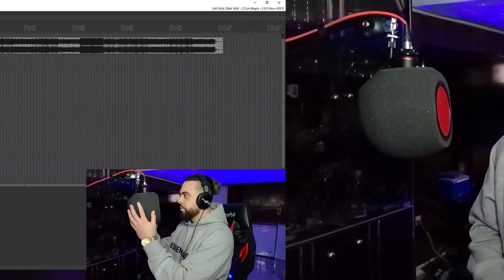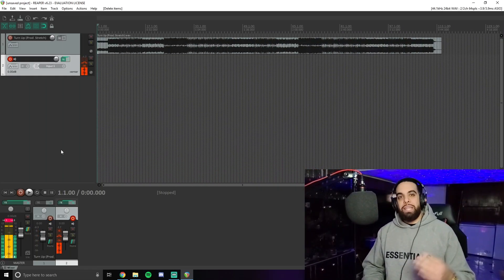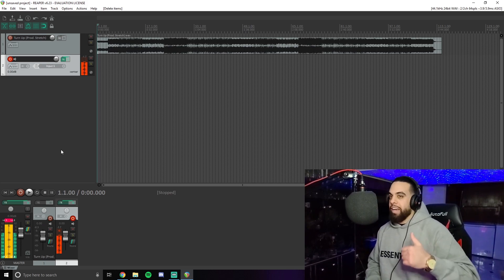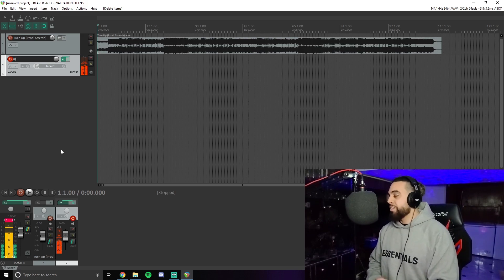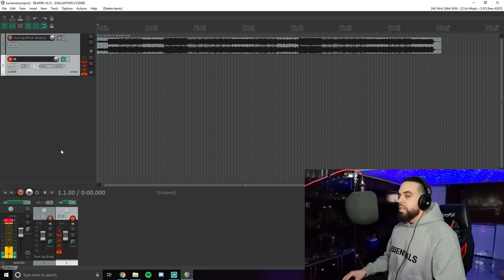I think it's time to make a track. I got the beat ready to go — I made this beat, it's called Turn Up. Check it out on my YouTube. I have it up on beat websites too — search Stretch Beats on Beat Stars, Sound Click, all that, I'm up there.